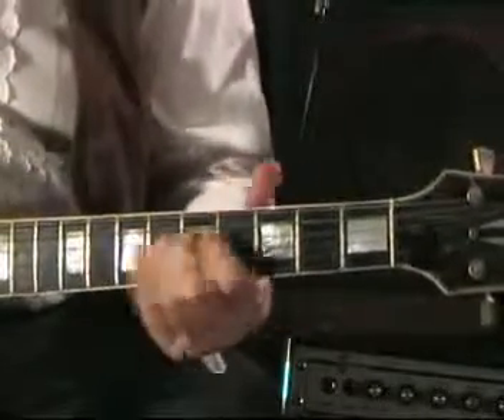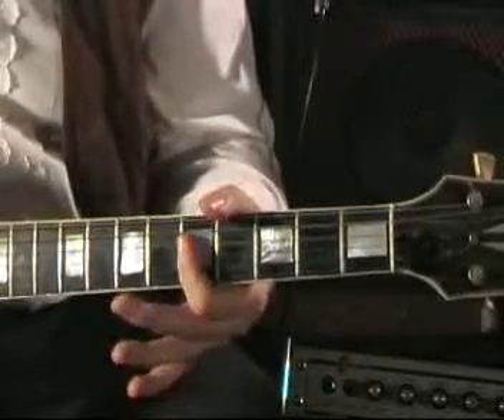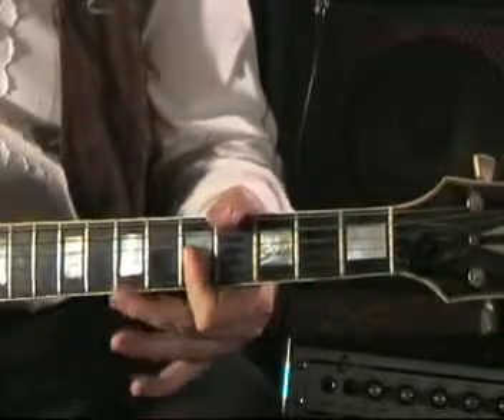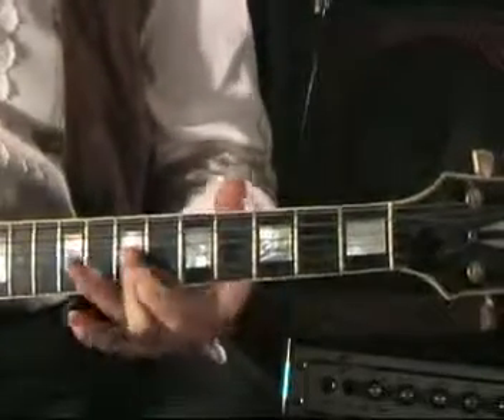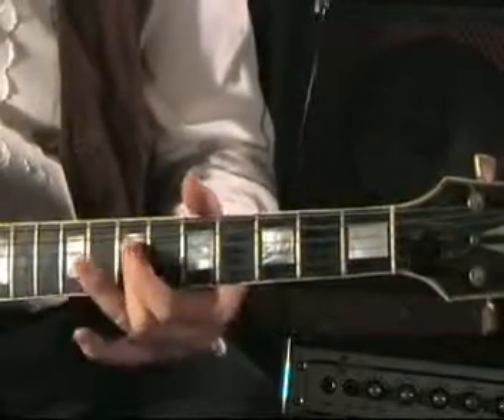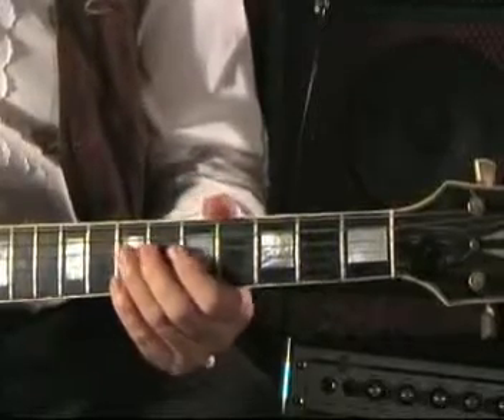So you're playing the note A on the 4th string, and the two-note chord or three-note chord of C two frets up from that, two-note or three-note chord of D, and returning to the A in between if you want to do it the fancy way.